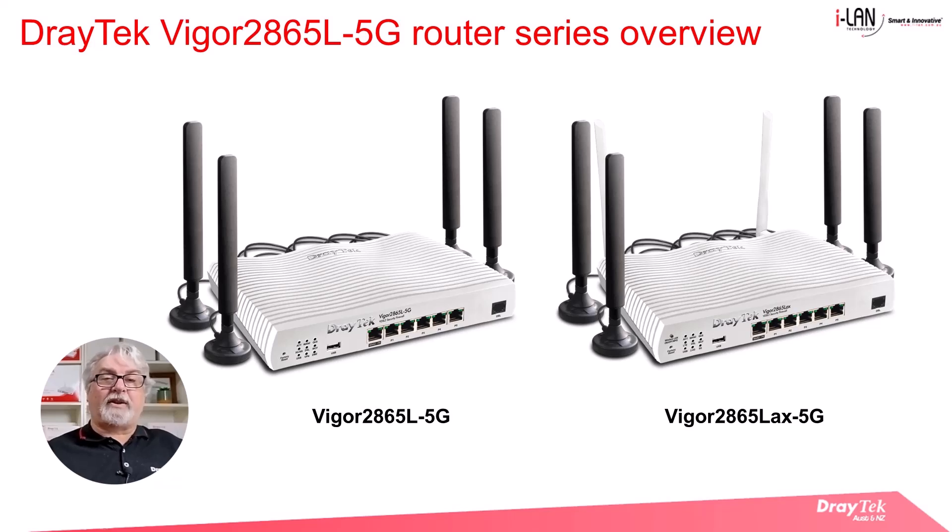Functionally they are identical to the Vigor 2865 router series, with the main difference being the integrated 4G/5G modem. The wireless model, the 2865LAX 5G on the right, is Wi-Fi 6 enabled for wireless LAN devices.